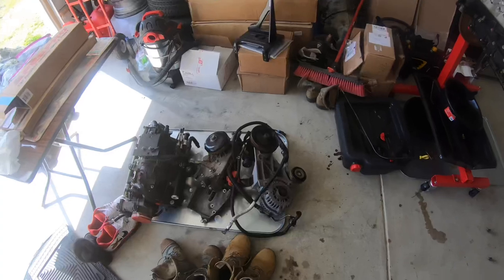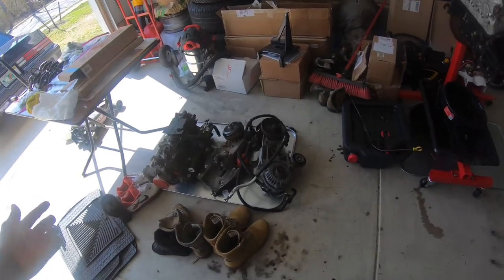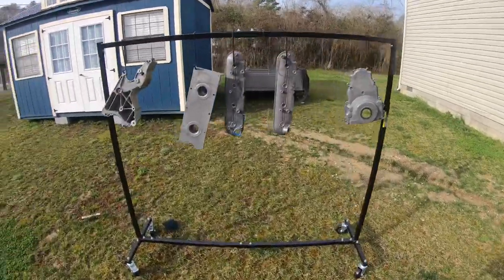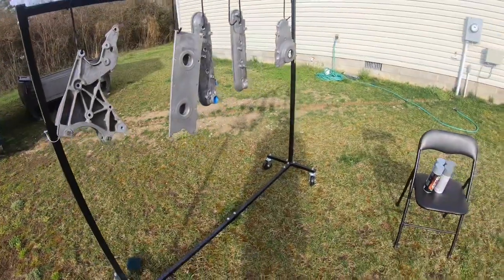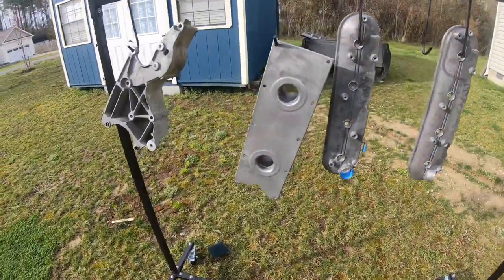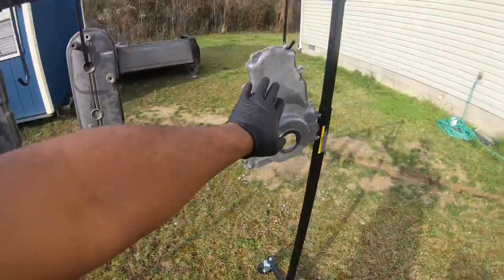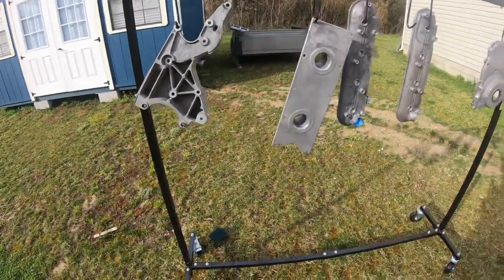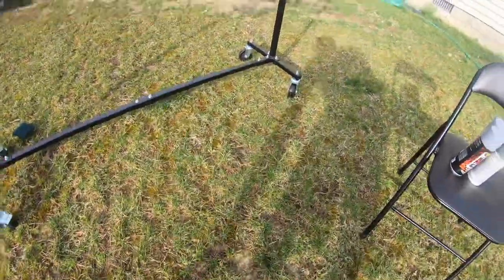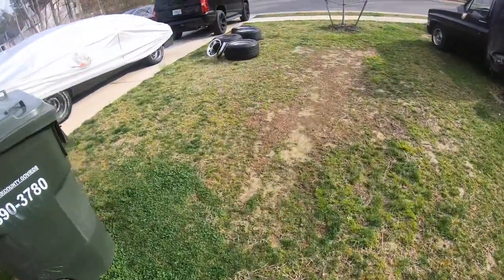I need to take this off so I can paint it — that's the accessories bracket. That's probably it for today. A couple days later, I finally got some time to work on it again. It's like 80 degrees outside — perfect. I've taken everything apart, removed all the screws, and I scuffed up each part with some Scotch-Brite. I already cleaned everything with brake clean and now I'm about to spray it with primer — a few coats — and then after primer I'll spray the paint I chose.